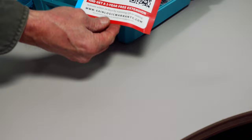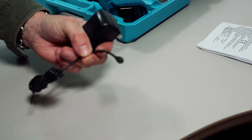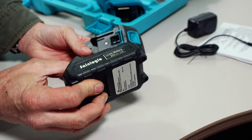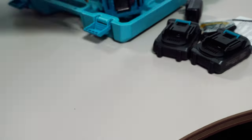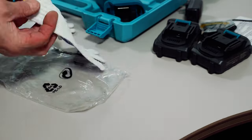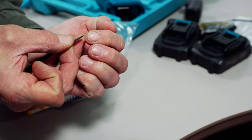There's a warranty extension card with a scannable QR code, a user manual written in a few different languages, a battery charger — not a docking type but functional nonetheless. There are two batteries, 21-volt 2-amp lithium ion. There's an extra chain, and a ziplock bag containing a pair of gloves estimated to be size medium, but way too small for these paws.